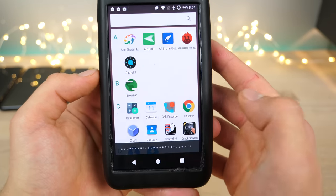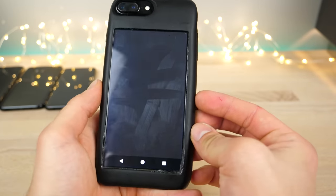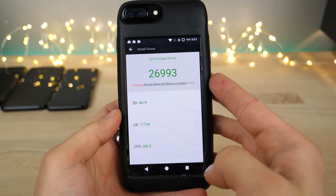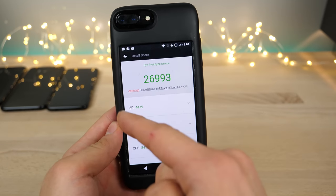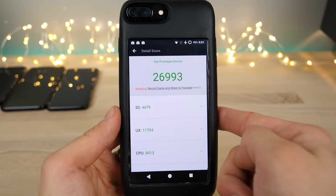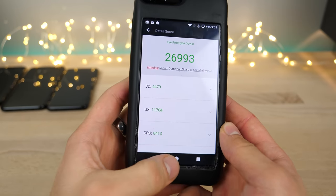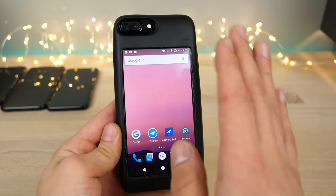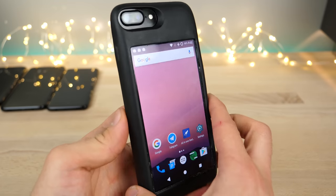Let's get Antutu and see what kind of GPU performance we can get. Quite disappointing. For comparison, the iPhone 7 gets 166,000, the Galaxy S8 got 169,000, and this one has 26,993 — so about 27,000. It's not quite the most capable GPU. So the gaming claim I take back — it is powerful on the CPU side, but the GPU itself is lacking.